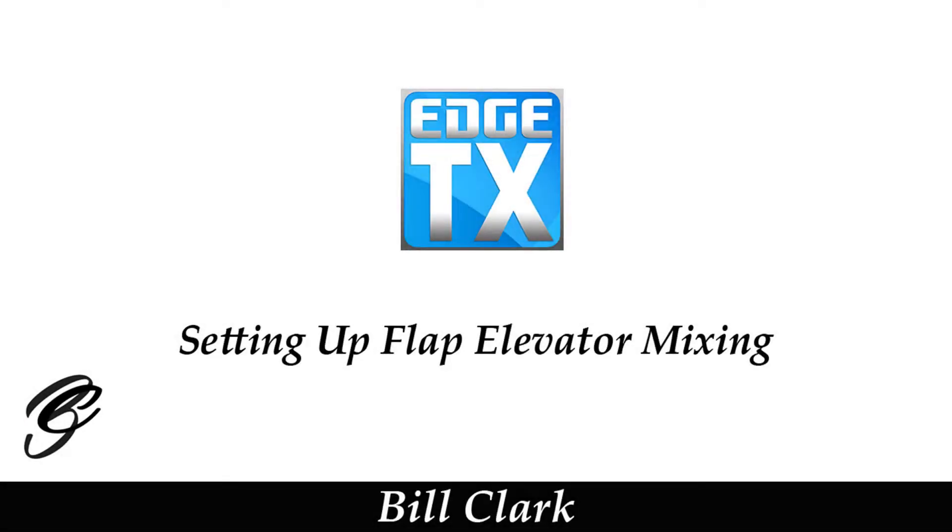Hi everyone and welcome to the channel. Before we get started, please consider subscribing and possibly becoming a patron. In this video, I'm going to show you how to mix a bit of down elevator when you use flaps. This will help the nose from pitching up, so let's switch over to EdgeTX Companion.